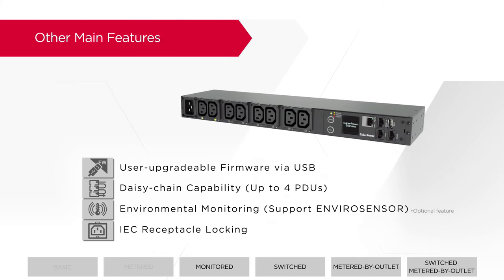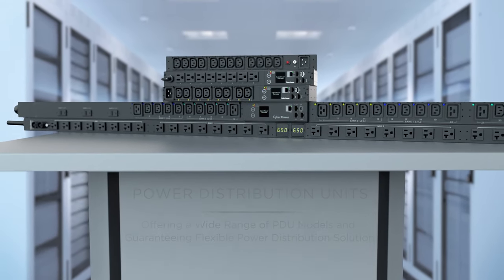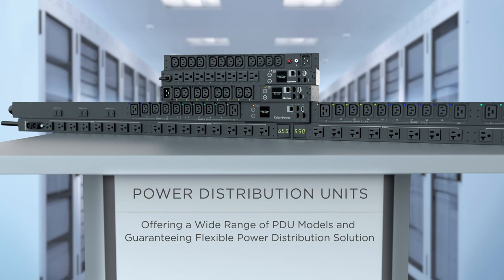Other main features include user-upgradable firmware via USB for simplified operation to keep the PDUs up to date; daisy-chain capability for managing up to four PDUs with a single IP address; environmental monitoring for remotely managing temperature and humidity to ensure an optimal operating environment; and IEC receptacle locking for securing the power cord in place and preventing accidental disconnection. CyberPower offers a wide range of PDU models and guarantees a flexible power distribution solution for your data center applications.